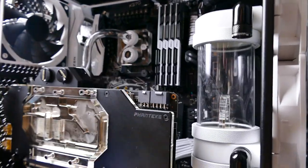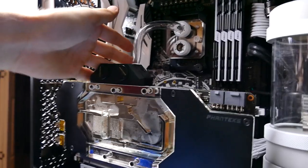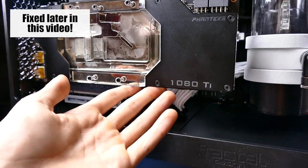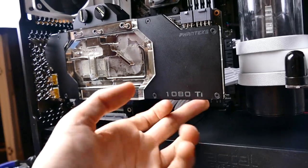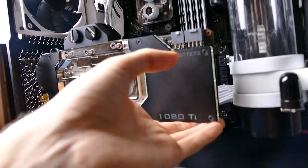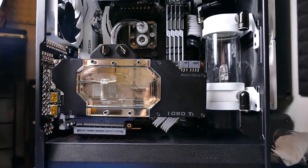You're looking at another custom loop project and this one has given me quite a number of issues before I've even started bending. So first off, this is just sagging like crazy and it's because it's so heavy. This is a block from Phanteks, made especially for the 1080 Ti, and it weighs anywhere between two to three times what this card would weigh if it was just using the reference cooler, creating a great deal of sag.